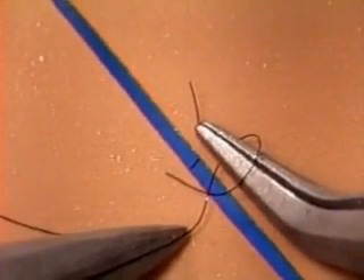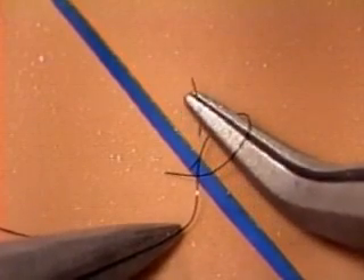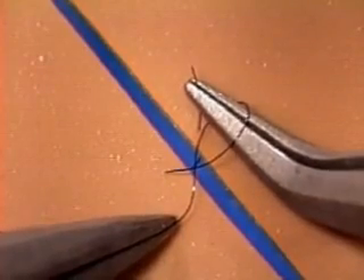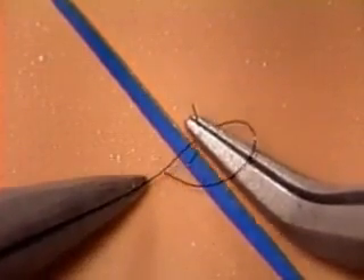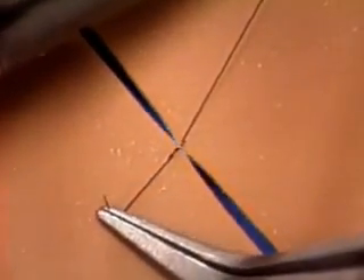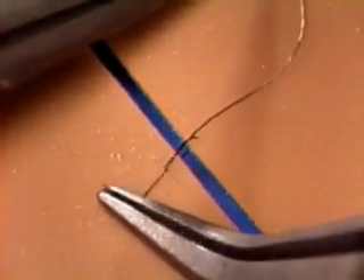That's it for act two. For act three — picking up the short end — provided the tip of your forceps is pointing in the right direction, there's nothing to it. Just pick up the thread and move straight on to act four: pulling the short end through the loop. Pull the short end across the wound in one direction and pull the loop length across it in the other direction, and your half knot is complete.